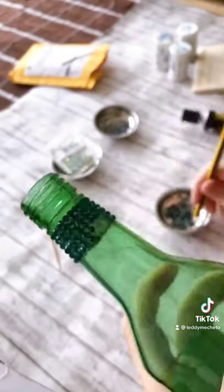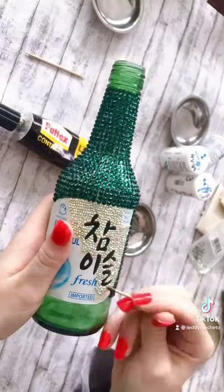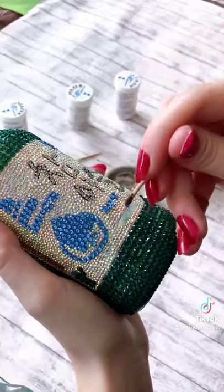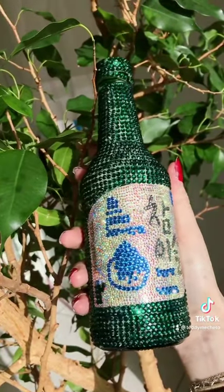one pack of black which was 2 millimeters, five packs of white which was 1.6 millimeters or SS4, and one pack of blue which was 3 millimeters. It was a very tedious and long process, but the final result is amazing.